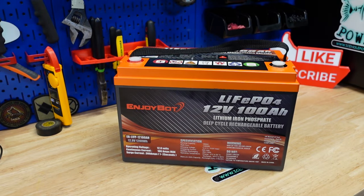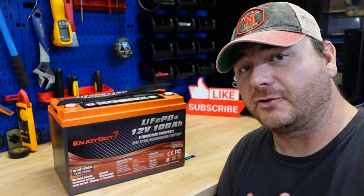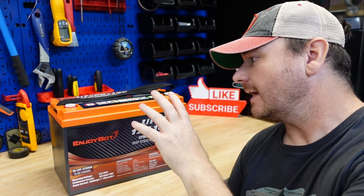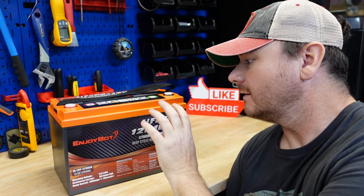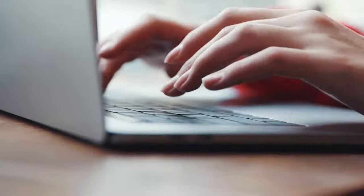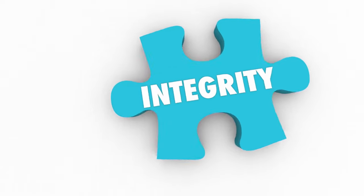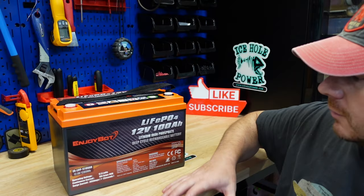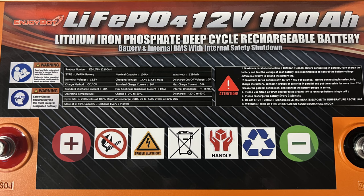What's up guys, welcome back to the channel. If you're new around here, my name is Jeremy, I'm an electronics technician, and today we're going to tear down and test the Enjoybot 100 amp hour lithium iron phosphate battery. This company did contact me and sent me the battery, but as always I'm going to give you my honest opinion. My first impressions: it looks really clean.